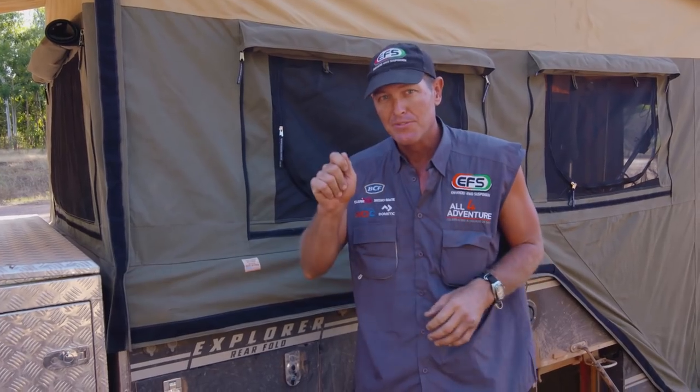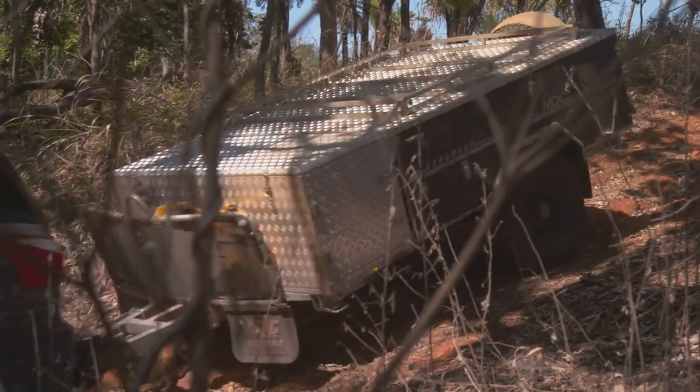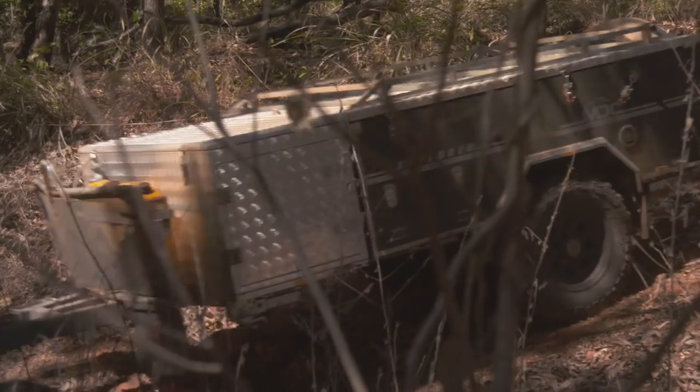This thing is very compact and very light — it only weighs 1.3 tonne. That's like towing nothing. Even through some of the toughest tracks, it basically just followed where you had to go.